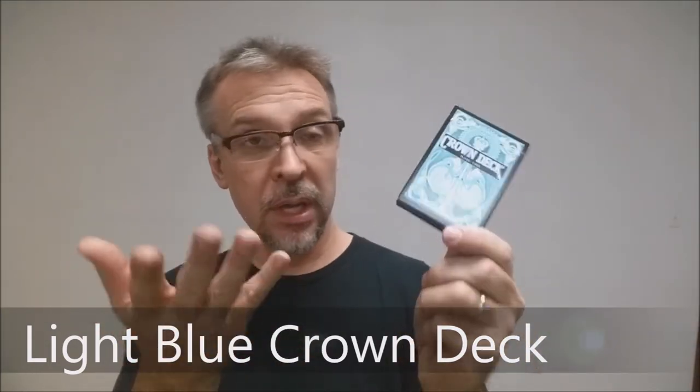Today we're going to look at the light blue crown deck from the Blue Crown. The crown deck is their staple deck and they release this back design continually throughout the year. Whenever they sell out, they try to make more, and this is a new color they have added to their collection.